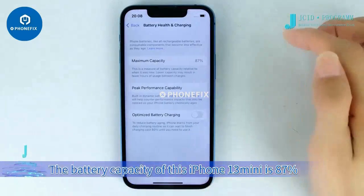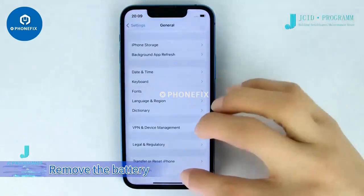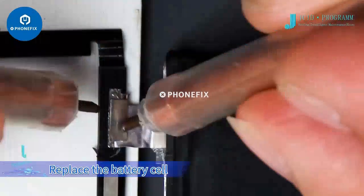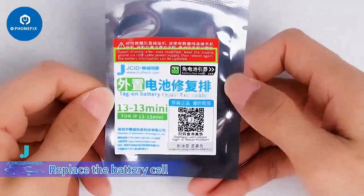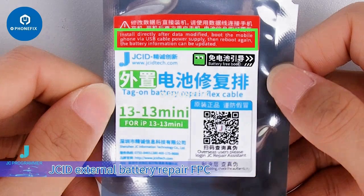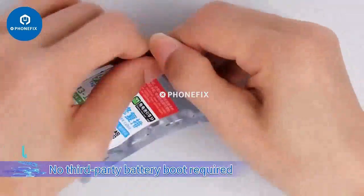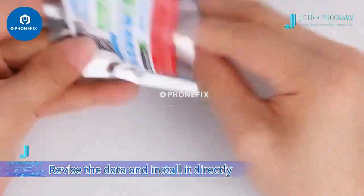The battery capacity of this iPhone 13 mini is 87%. To remove and replace the battery cell, we prepare the battery data with the JCID external battery repair FPC. No third-party battery boot is required — revise the data and install it directly. Reboot the phone and the battery info can be updated.